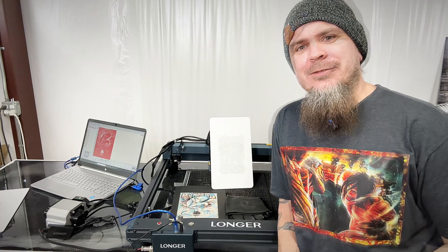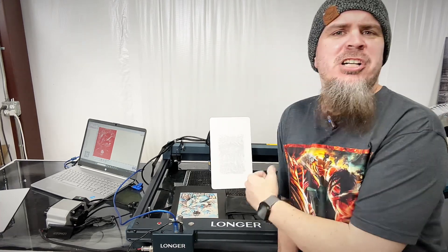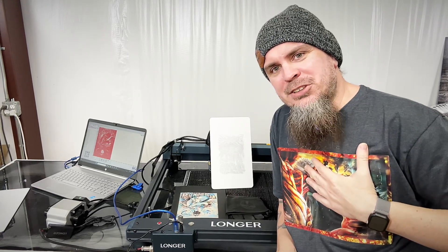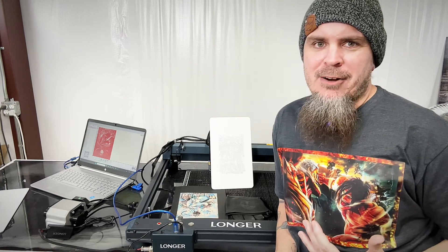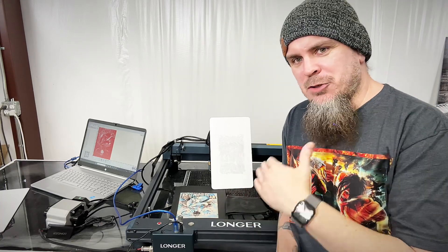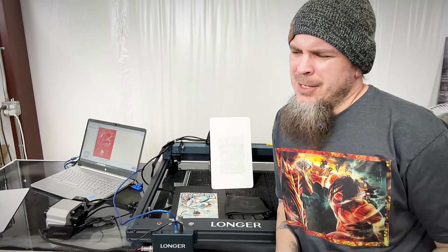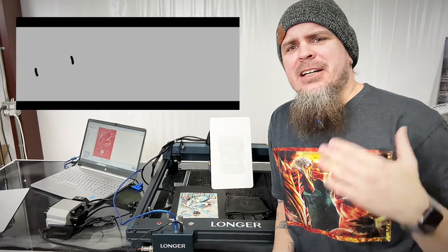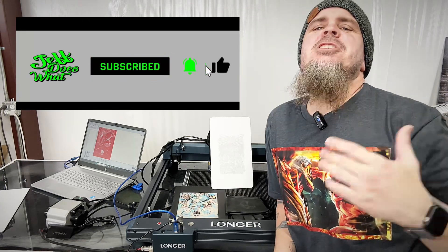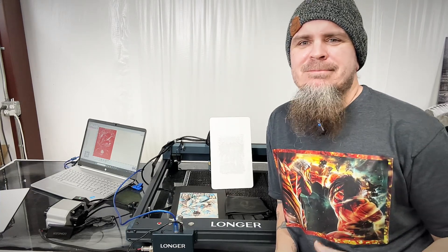As a former welder — it's been about 20 years since I've done that — I know how easy it is to lose welding gloves. If you're wanting one of these Longer B1s, I do have a link down in the description. Longer's not paying me — I have an affiliate link, so if you buy something through it, it does help me out. That's how I make money through this channel. The best way to help out is to share this with your friends, hit that subscribe button, and help spread the word about Jeff Does What. Until next time, y'all take it easy.